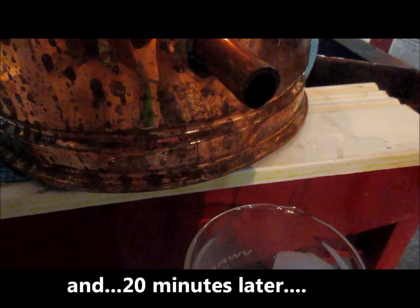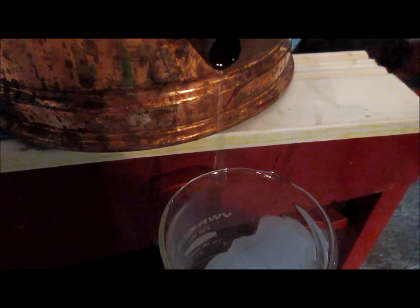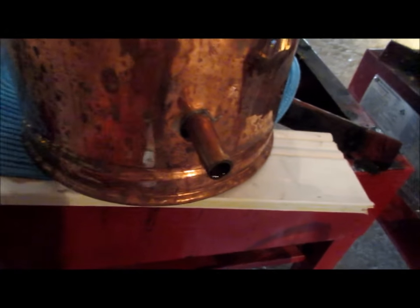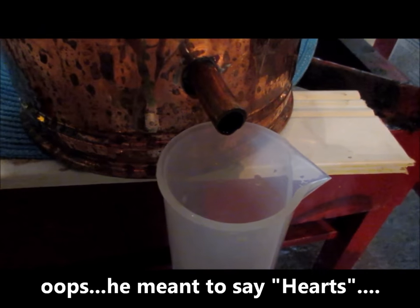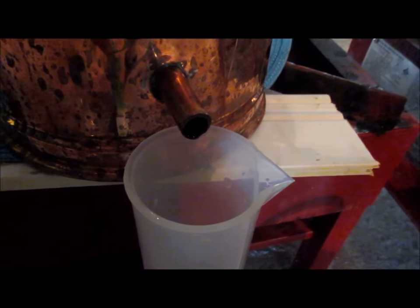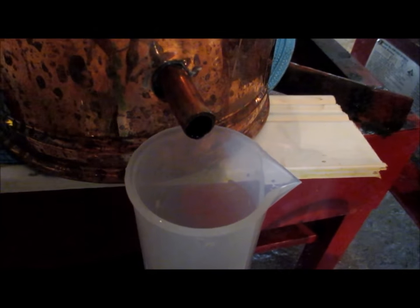The dripping from the spigot has increased in frequency. When I wet my finger and taste it I'm not getting any tingling sensation on the tongue, and I'm getting a very nice fruity aroma and fruity taste — so I know I'm into the good alcohols. I'm going to move my beaker aside and put my graduated cylinder under the spigot. I suspect from the amount of liquid in the still I'll get around about 1.2 liters of good distillate, after which I'll be switching to the tails.